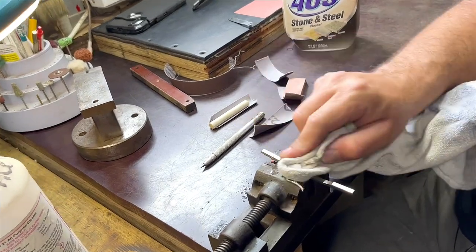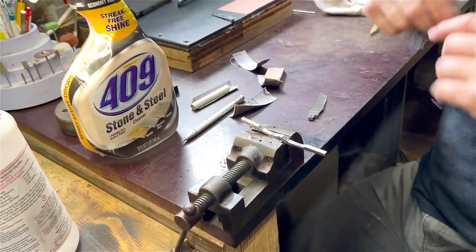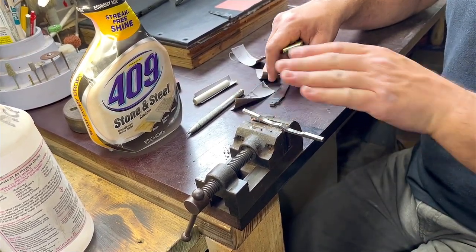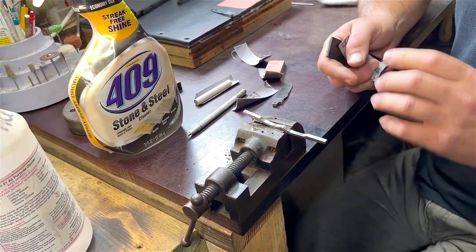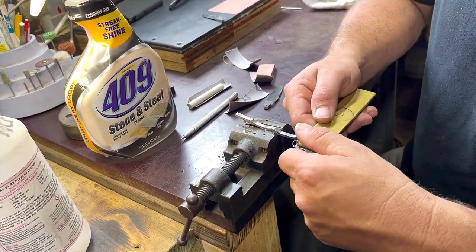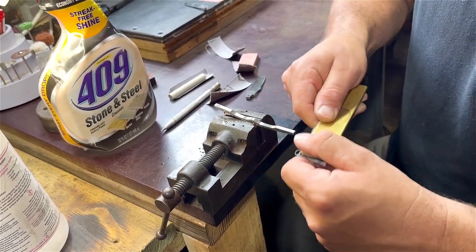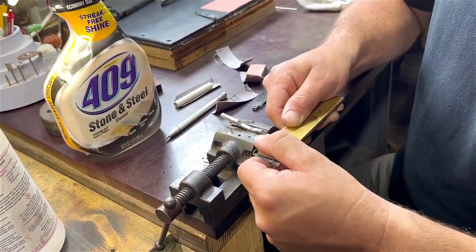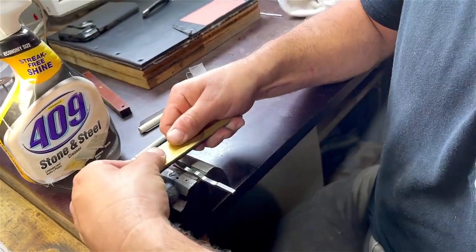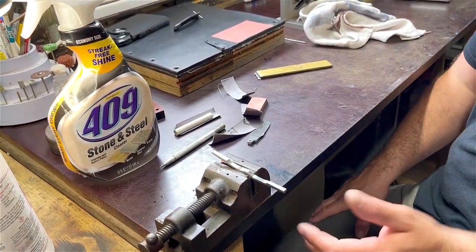Now while I have the spring like this, I want to address the walk. I'll do straight pulls on it using 220 — some guys use 180 or 220. The reason is we take our tangs to a high polish, but we leave the walk a little rough. The idea is that it'll hold oil so the oil stays in the blade longer. If both are high-polish, the oil won't stick. So we're just putting a 220 scratch pattern in the walk area.